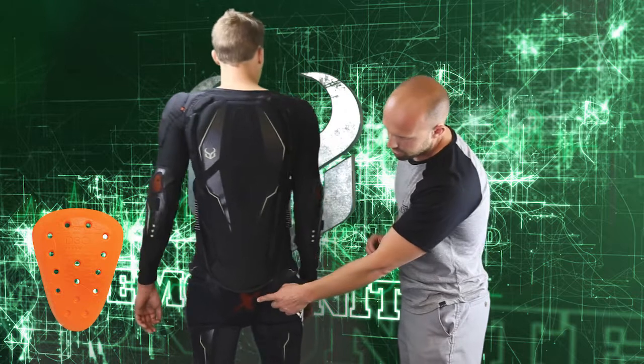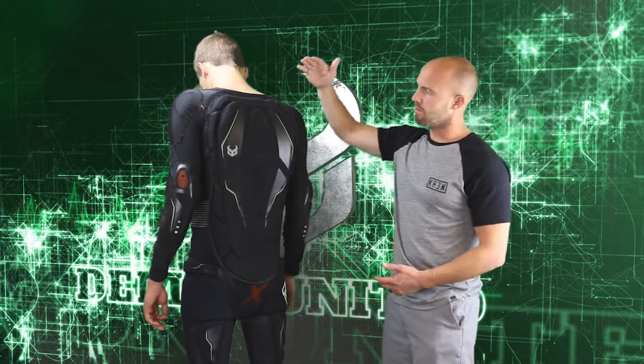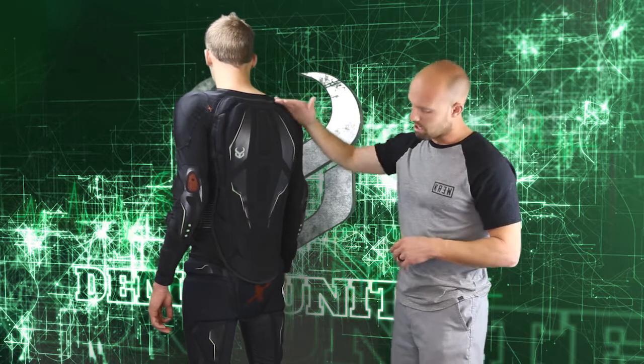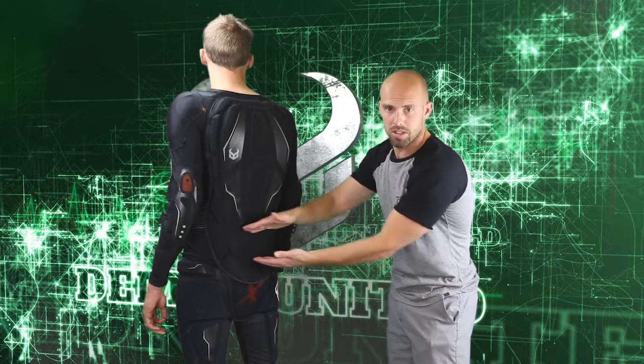We're using D3O on the tailbone as well. Now this is where it gets really exciting. We call this X-Connect because our whole goal here was to connect protection from the base of your neck all the way down to the base of your butt. Typically when you snowboard or ski, you have a gap between your shorts and your top where you're exposed right here.